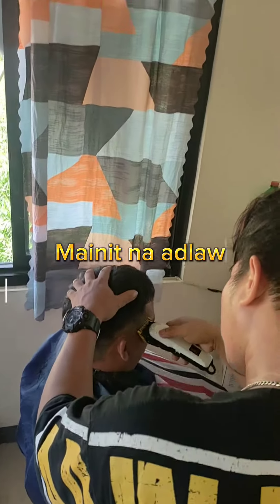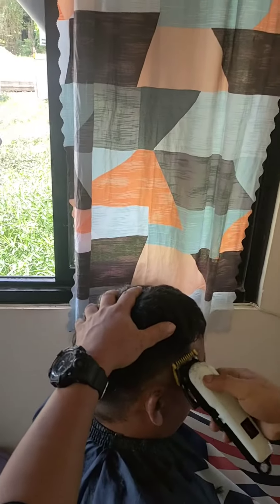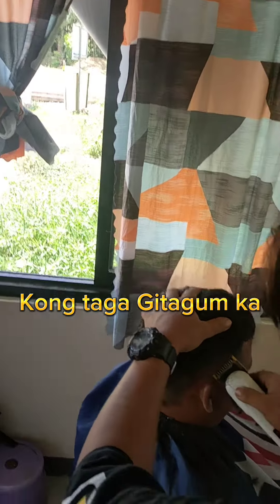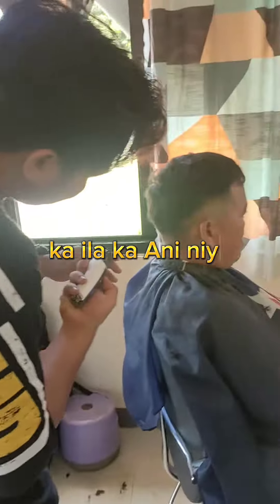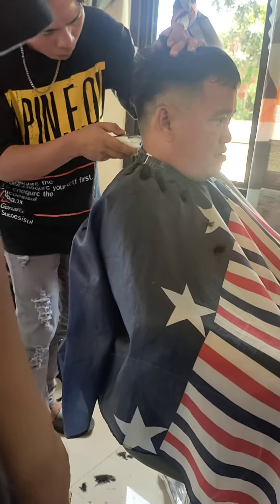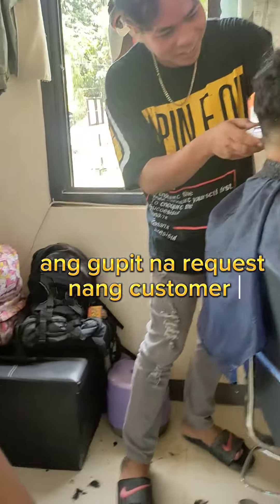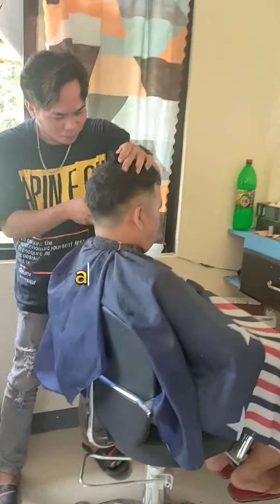Manit na adla, so in yo manga katamat. Kong taga jitigam ka, ka ila ka eni niya. Engupit na request nang customer, a barbers cut.